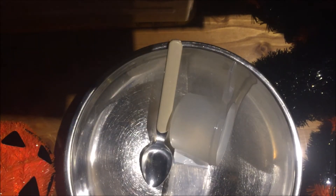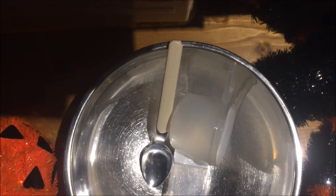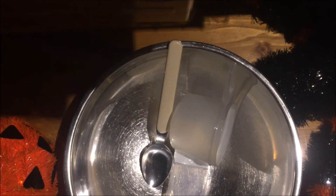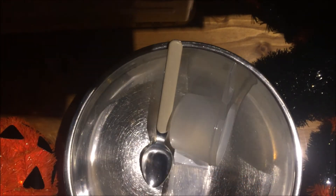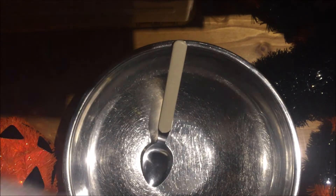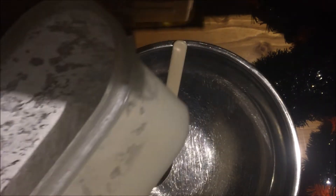First things first — for this experiment I'm using potato starch that I've already turned into a powder. Just to save time, I'll quickly tell you how to do it: get potatoes, cut them up into cubes, put them in a boiler, boil them with some water, and wait a couple of hours. The starch will settle to the bottom — pour the water off the top, and what you've got is your starch in little bits of powder. It takes about a day to dry, and then you have this.